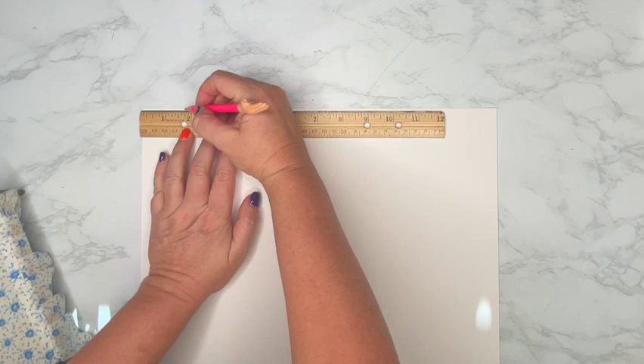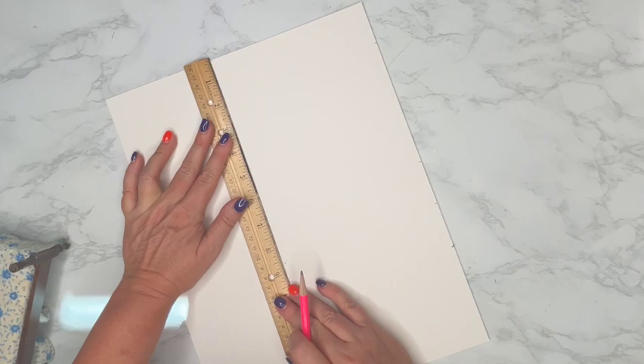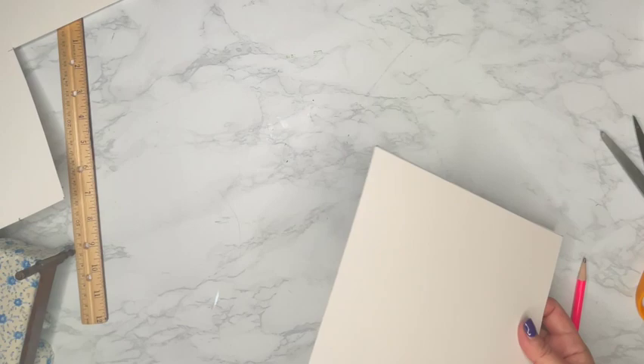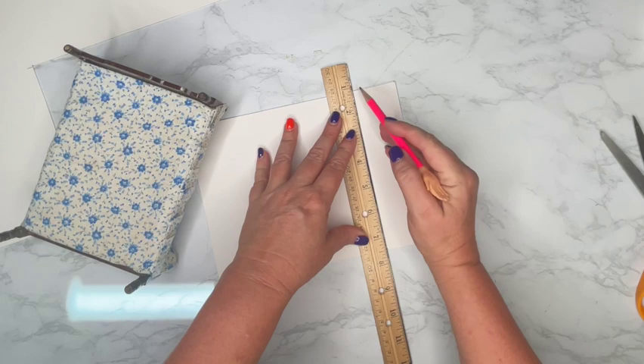That might be a little confusing right now, but when I show you the end result of the cardstock you'll see what I mean. A really easy way to fold cardstock without creating uneven creases is to take your ruler and slide it right up to the line you're going to fold, then fold over your ruler. It will give you much cleaner creases in cardstock than trying to hand-fold it without the ruler. I'm going to draw a line across from one end to the other — this is where I'm going to make my folds.